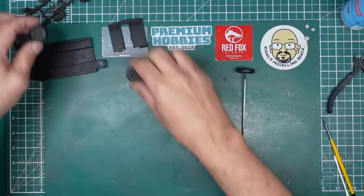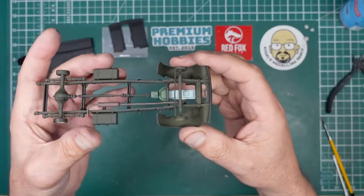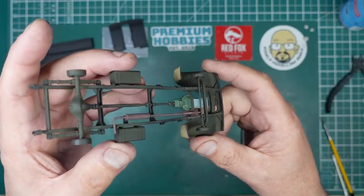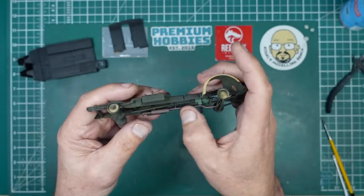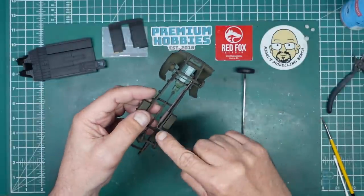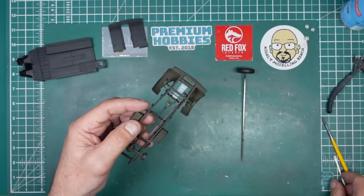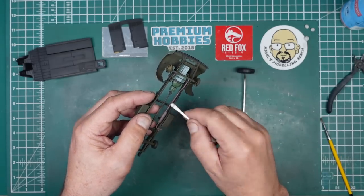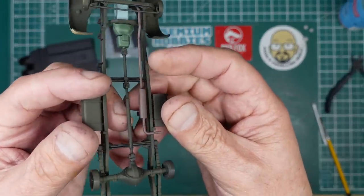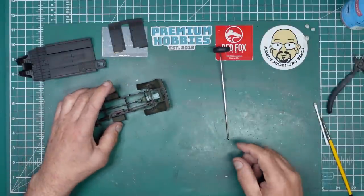We've also given the engine another coat of blue, and the gearbox has had another coat of green. With the exhaust, I painted over the very thin black wash I made, then went over it with a cotton bud, rolling it off. It kind of gives it a bit more of a rusty look, but we'll do more work with that later.